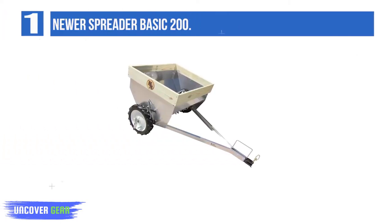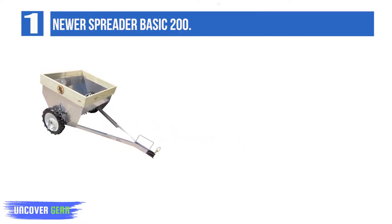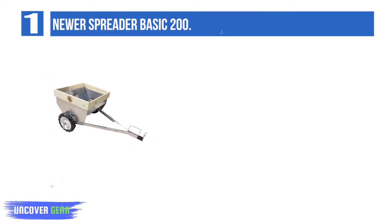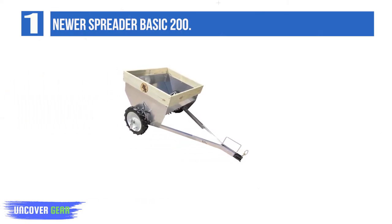List number 1: Newer Spreader Basic 200. The Newer Spreader Basic 200 disperses its load smoothly over about 300 feet, and best of all, it's designed to discharge quietly, so you can feed and nourish your lawn early on Saturday morning without waking everyone in the house. It features an aluminum hopper, tires with tractor treads, and a split axle for maneuverability.